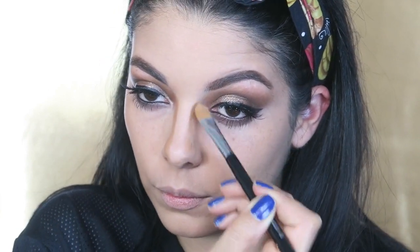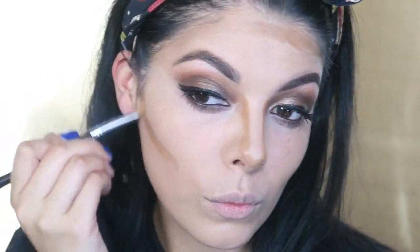Then moving back to that contour palette from Make Up Forever, I'm going to start really defining the planes on my face — like the bridge of my nose, just trying to make that a little bit smaller — also on my forehead, my cheeks, and anywhere else that I need a little bit of shadow. These shadows are really important, especially if you have a round face from eating a bunch of ice cream the night before.